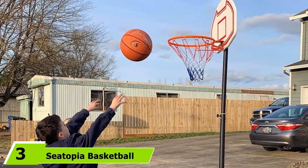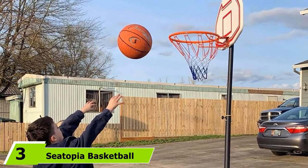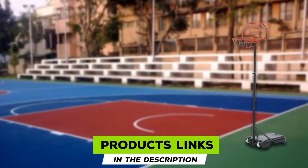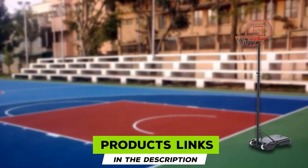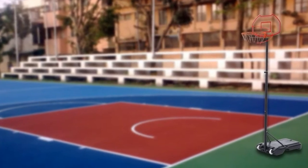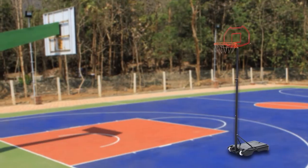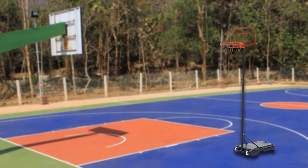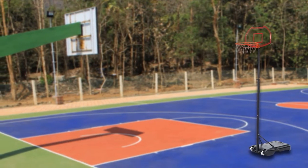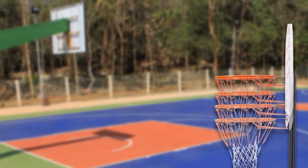The number 3 position is held by the Seatopia Basketball Hoop System. Don't let their name confuse you — this is not a hoop for a swimming pool. This is also a wallet-friendly option. You can adjust the main pole so its height stands between 5.73 and 6.87 feet, making it one of the smallest basketball hoops on our list, though it doesn't take the fun away too much.